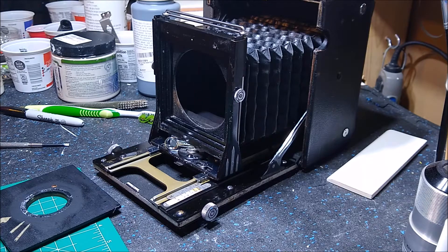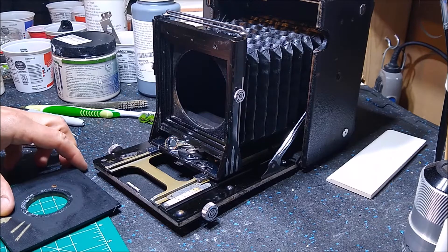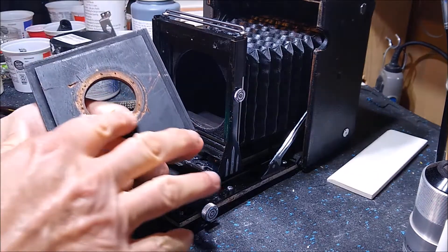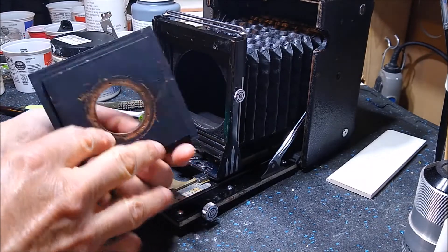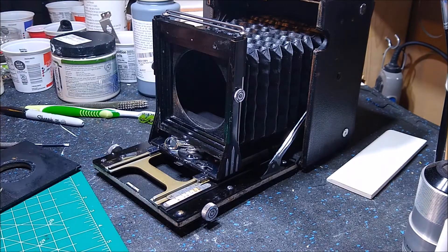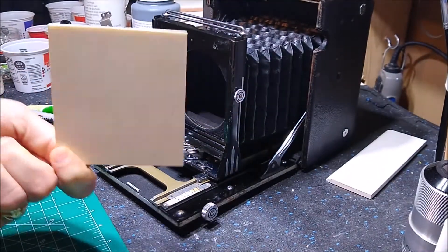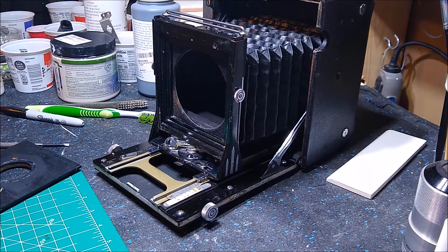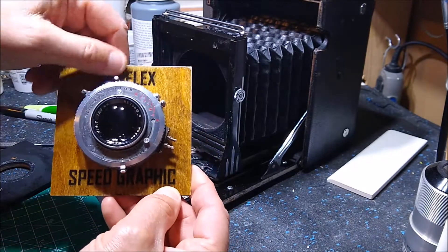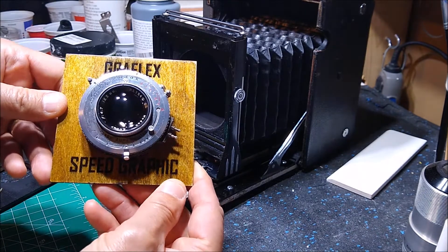Welcome back — today we're still working on our Graflex Speed Graphic camera, and as I said before, we're going to work on the lens today. This is the old lens board. I had a little trouble getting the retaining ring off, but instead of going with the black lens board I decided to make my own. Luckily these days you can get squares of birch wood at any dollar store or craft store, so I made my own very fancy lens board. I have a laser engraver, so I did a little branding with 'Graflex Speed Graphic.'